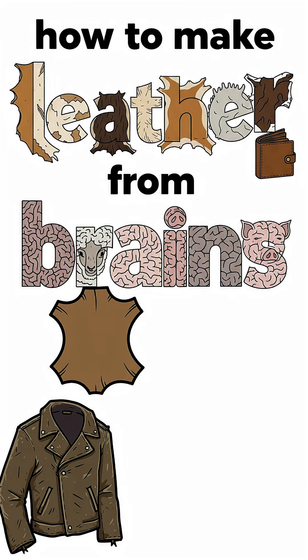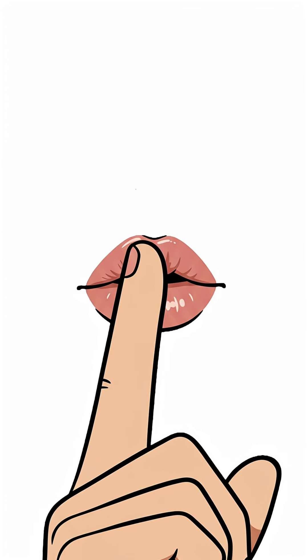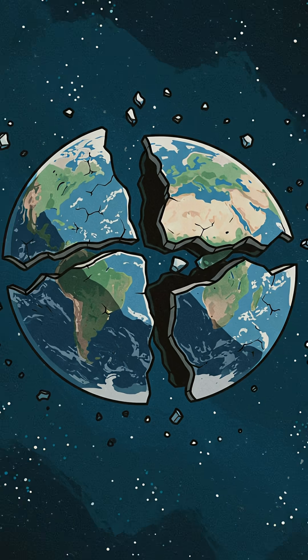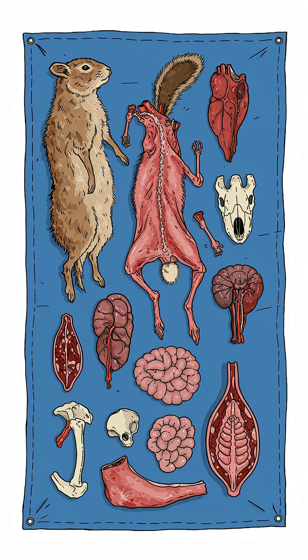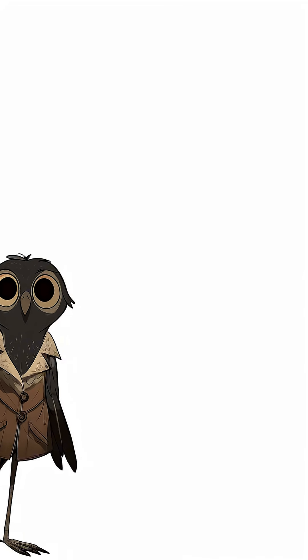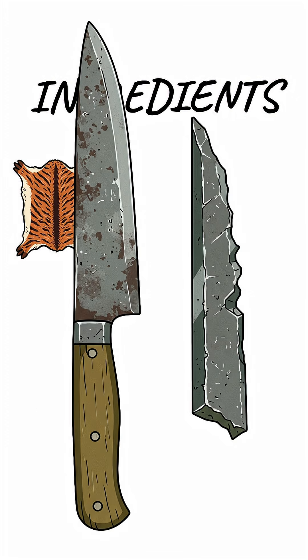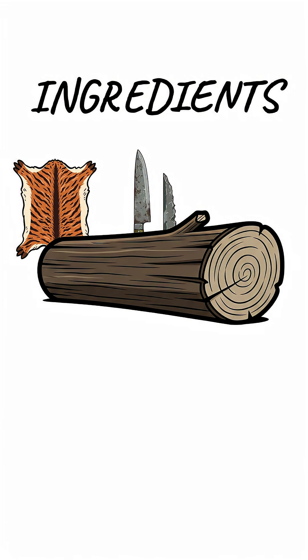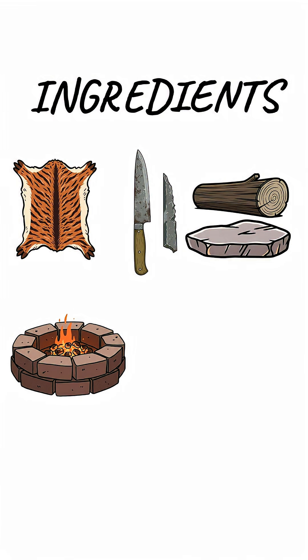How to make wearable leather from brains — and stick around till the end for my survivor's secret. The world is broken, your pre-war gear has rotted away, but nature still provides. Today we're using every part of the hunt to survive, and that includes the most unlikely part of all: the brains. You'll need the animal's hide, a salvaged knife or sharp shard of metal, a log or flat rock, a fire, and most importantly, the animal's brain.